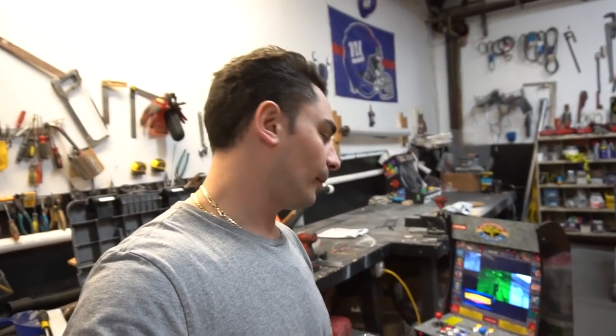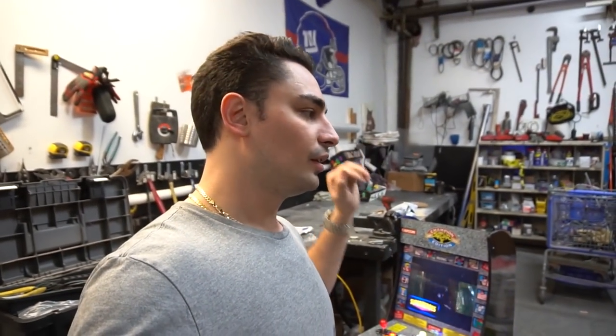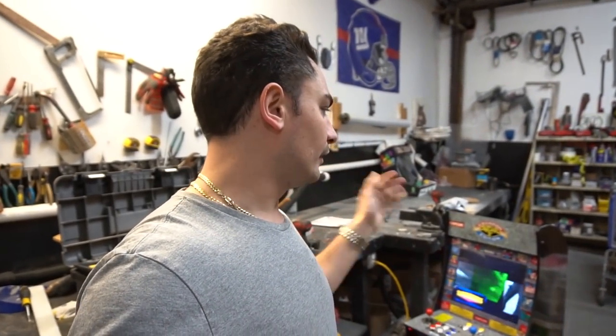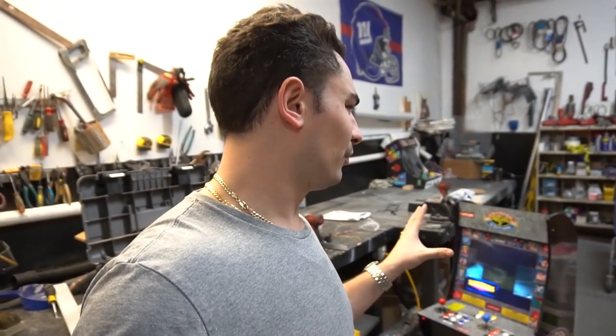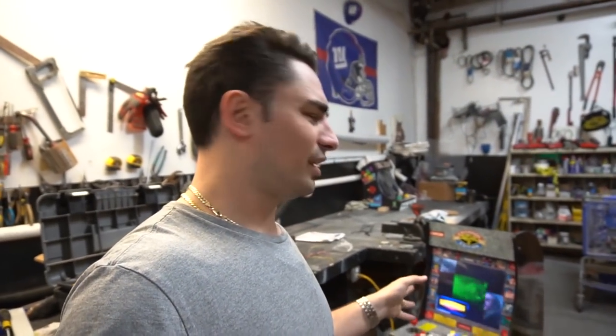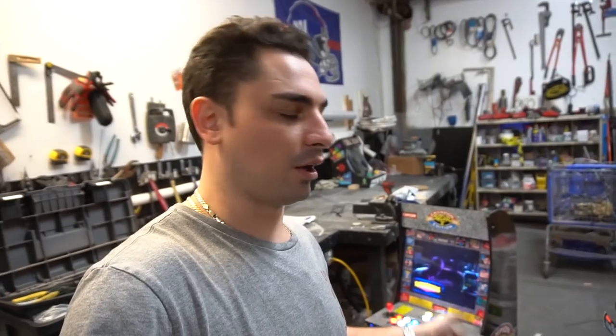Alright guys, so we got another arcade one up build. This one's going out to Rick — Rick messaged me on LetGo, found me on there. I do usually always have an arcade one up on hand. I was originally gonna sell this one as-is because I was already doing like another two arcade one up builds. But basically he called me, he got me, and this arcade one up is actually a little bit unique. I'm gonna talk today about what I noticed.